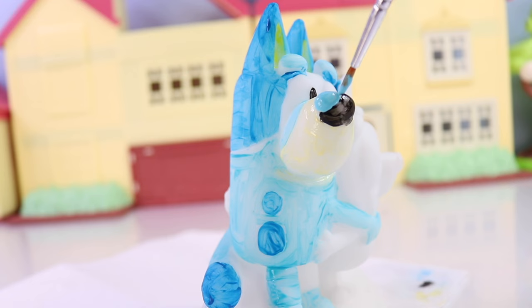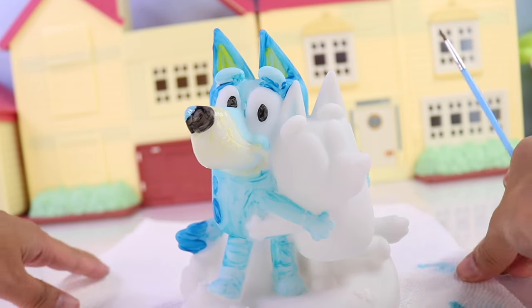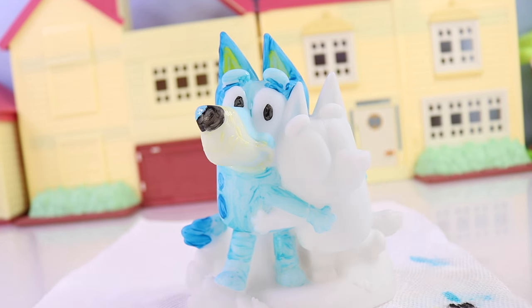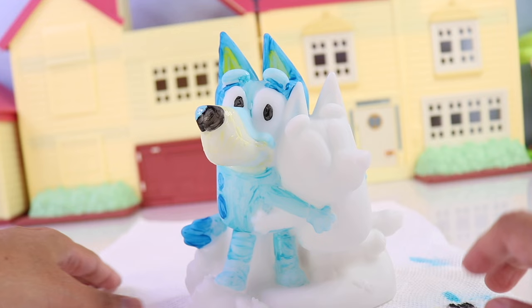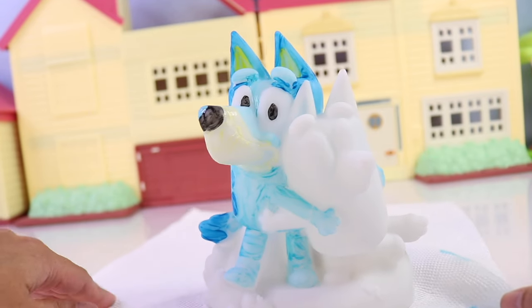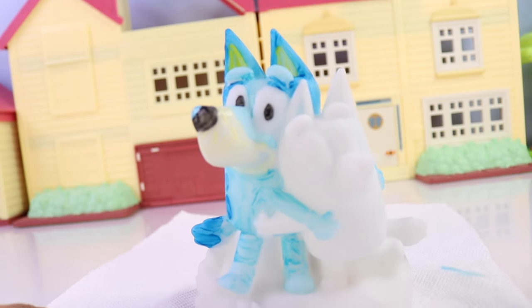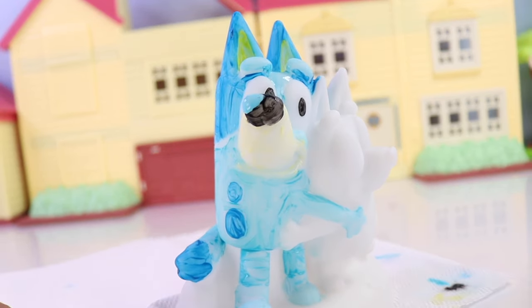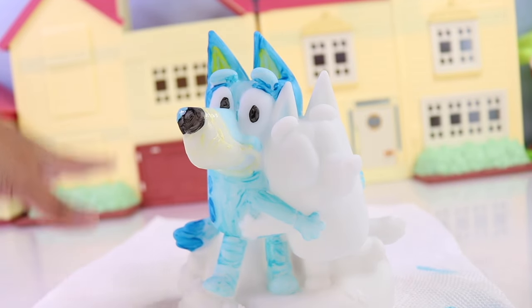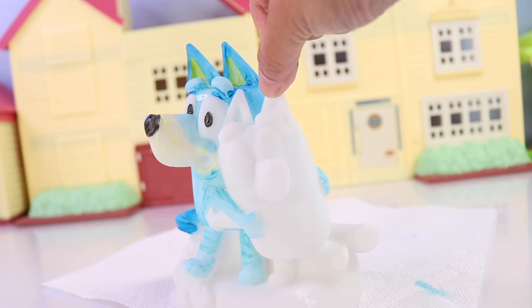And then here we're going to put the lightest shade of blue. And that's it! We are done with the first coat of Bluey. I say first coat because, as you can see, it looks patchy and could definitely use a second coat just to make the colors a little bit more vibrant and less patchy. We have to let that dry, but while waiting, we can go ahead and paint Bingo.